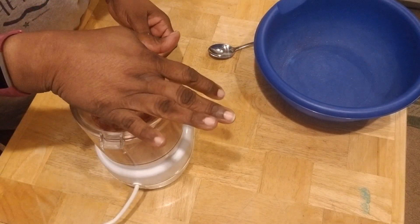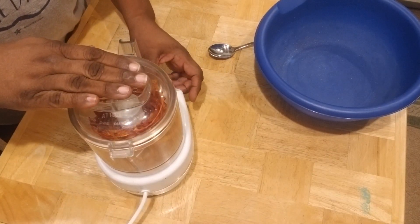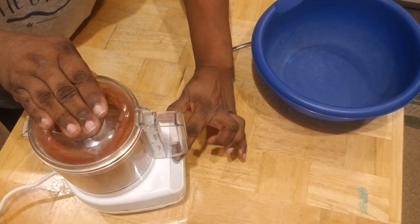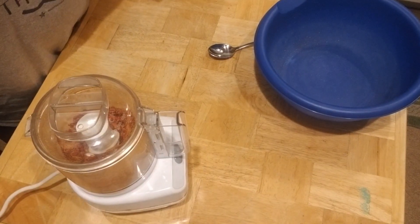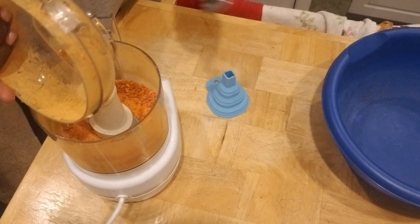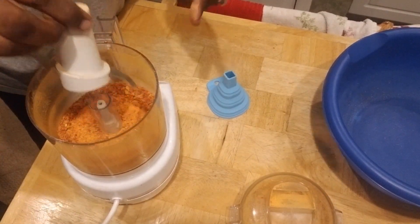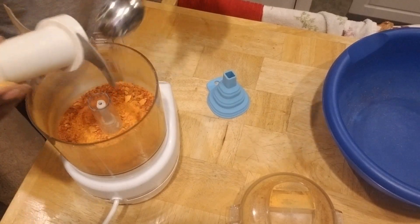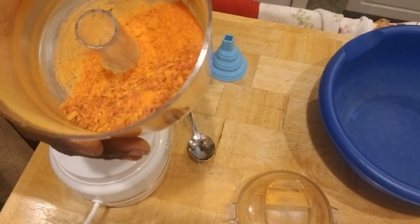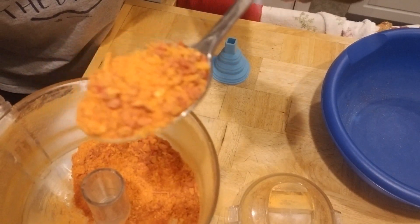Put your fingers in your ears and get ready for a little bit of noise! I usually put my hand over the lid to muffle some of the noise. So you just pulse it — and check this out. Let's take the lid off the food processor and take out any little powder we have in here. We don't want to waste any of this beautiful powder that we just made.